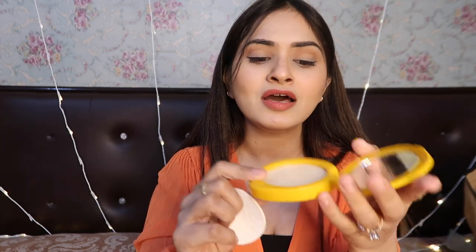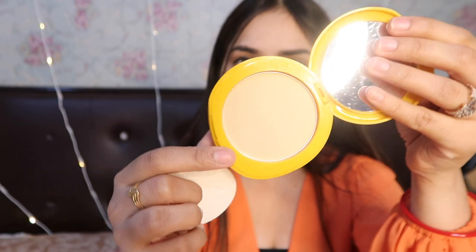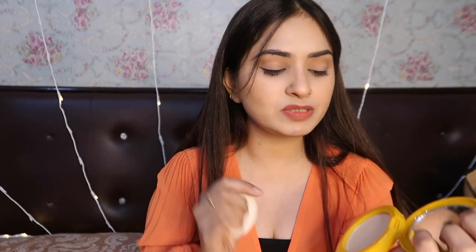You have to touch up or apply it. Then, this is the product itself, and you also get a sponge with it which helps you apply the product on your face.